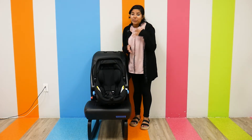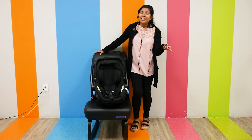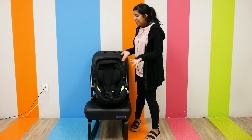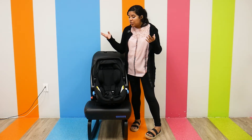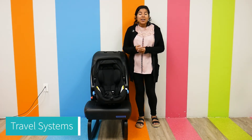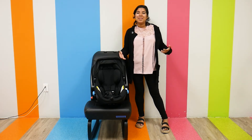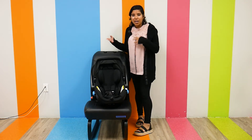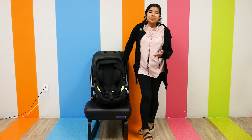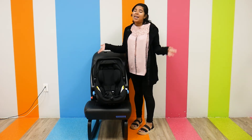Kleck is also recyclable — once you are done using this and it expires (it has a nine-year expiration date, by the way), you can recycle it and do well for the environment. It is also airplane-compatible, making it a really great travel option. Speaking of travel, it is compatible with a lot of popular stroller brands like Baby Jogger, Babies, Bugaboo, Bumble Ride, Silver Cross, Doggy, Duli, and Apple Baby. Adapters are sold separately, but it's great to know you can find your perfect stroller and car seat and combine them into a travel system.